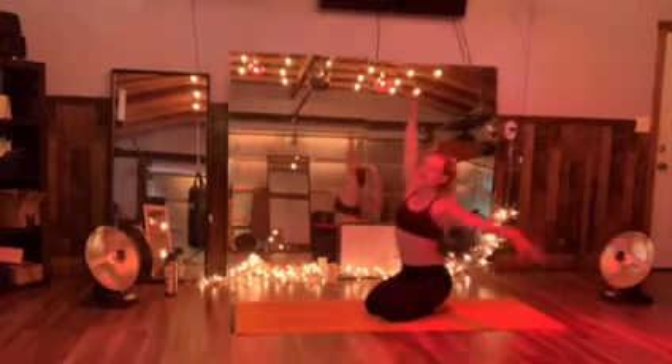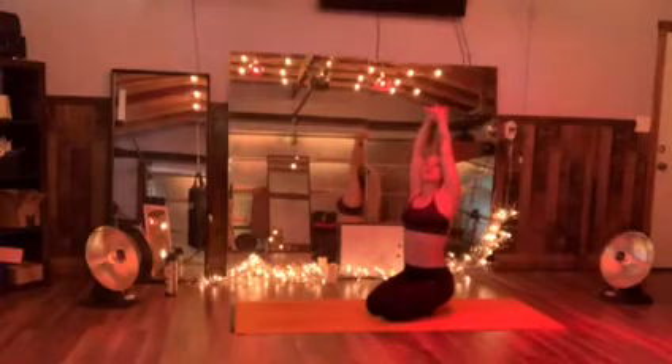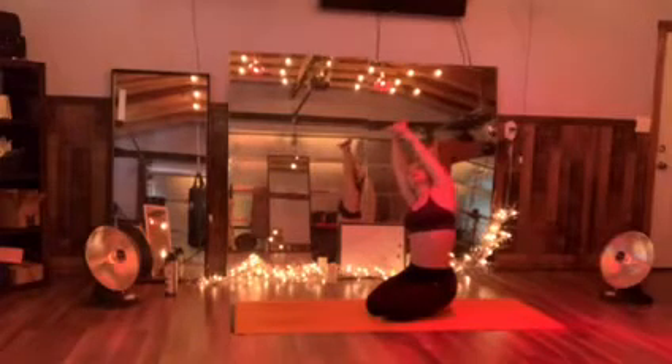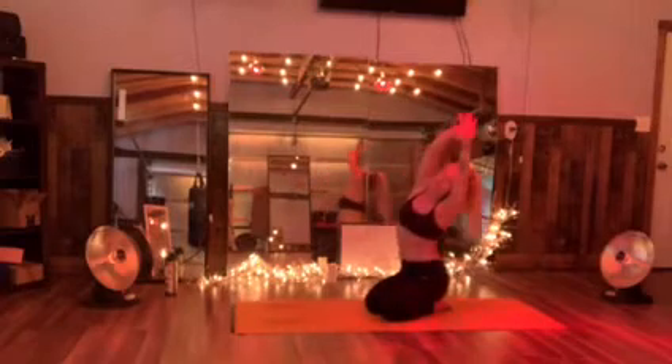Take it all the way down. Reach right hand, grab that left wrist, and just shift that weight over to that right side. Deep right down. We're going to go over to that right, forward and all over to that left. Here we go, take it all the way down.